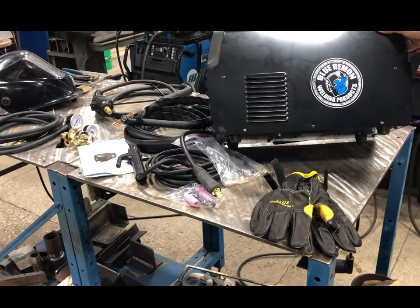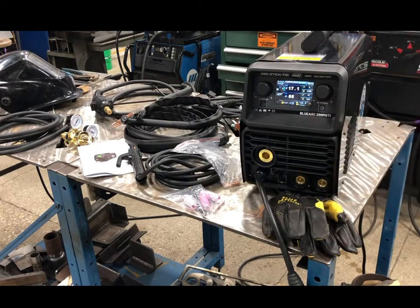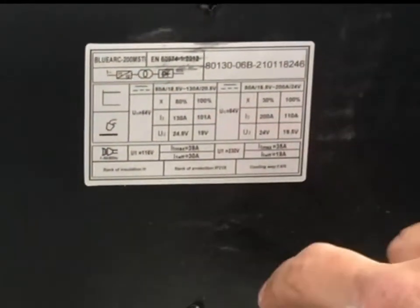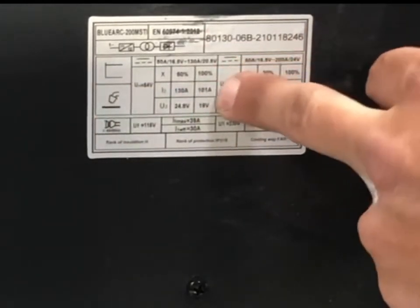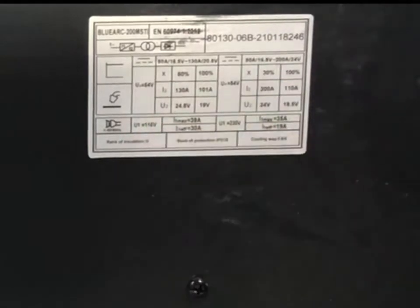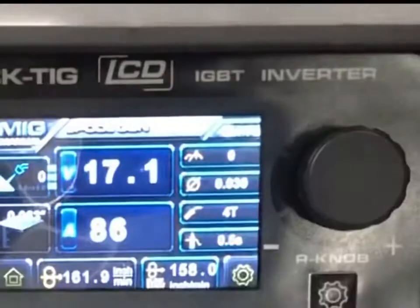The machine itself looks really nice. You've got your Blue Demon logo, power in the back, on/off switch, and a very colorful and interactive-looking interface with only a couple of knobs and buttons to navigate the menu. The power supply is single phase 110 or 230 volt. Duty cycle on 110 is 100% at 101 amps and 60% at 130 amps. On 230, it's 30% at 200 amps and 100% at 110 amps. It also supports 50 or 60 Hz, so it can be used in the US or overseas.